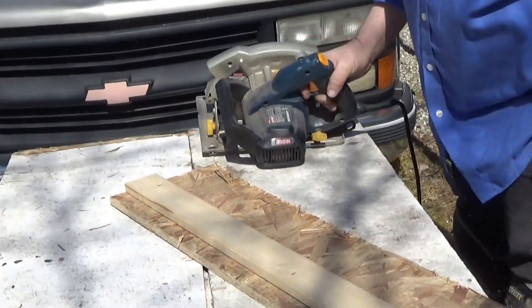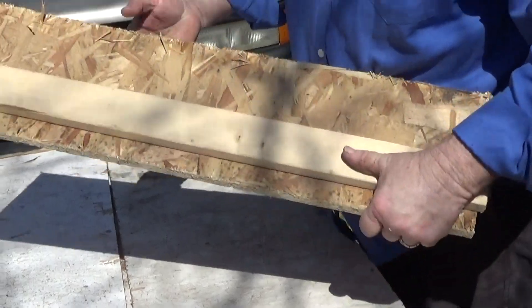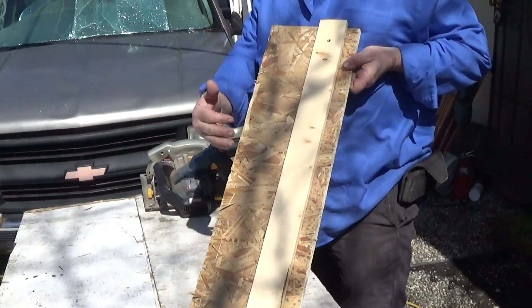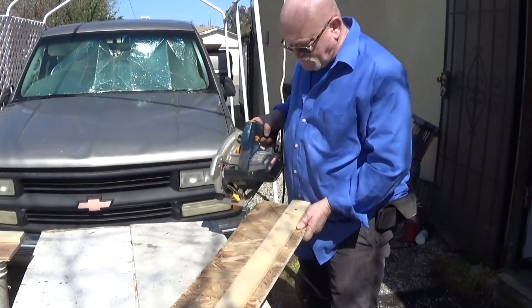Take your sandpaper and clean up your edges. I used press wood, that's why it's all splintering up. But there you go — that's your straight edge right there. Every time you go to line this up with your line on your plywood that you want to cut.